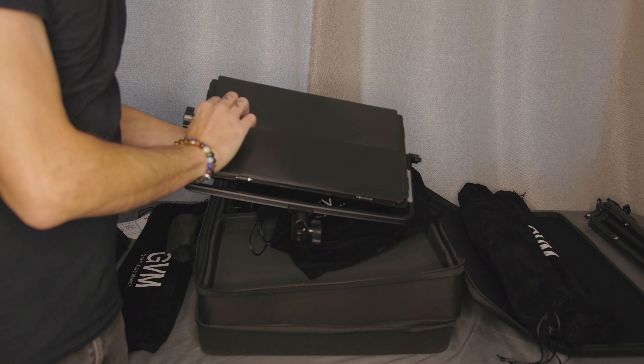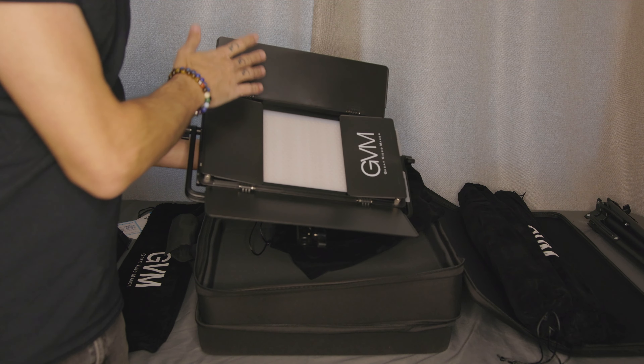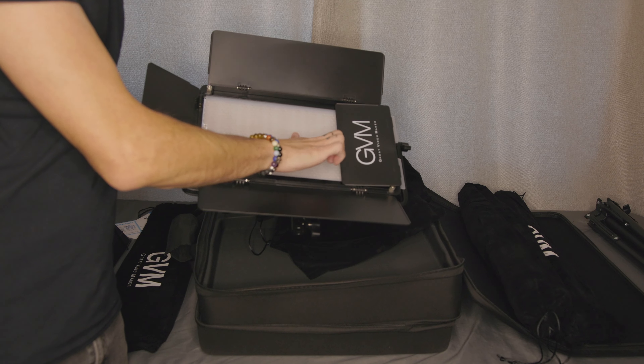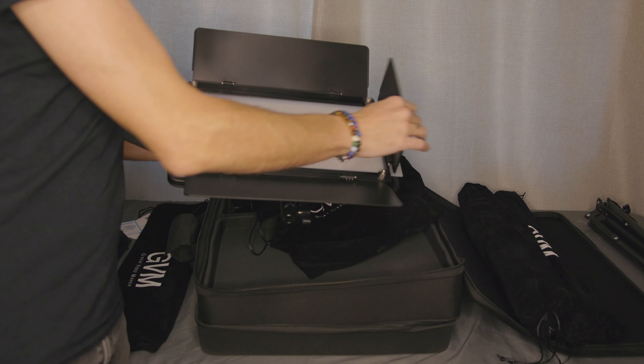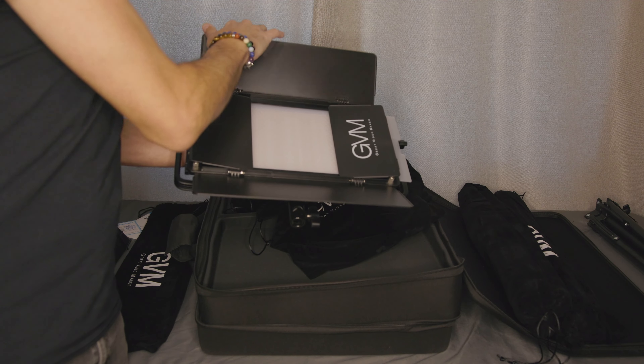These lights do have barn doors that open and close, with a little diffuser on the front to help soften the light. Later in this video you'll see me set up the soft boxes that GVM has as an optional add-on, purchased separately. They come with little soft boxes with grids, which I ended up purchasing because I wanted the softest light possible, using these for both photo and video.